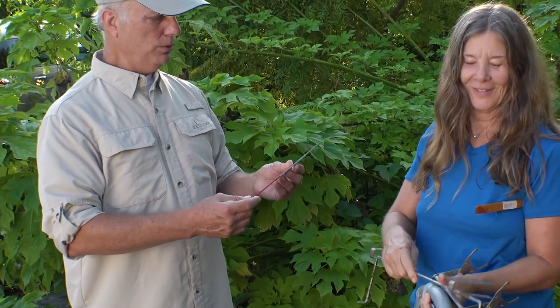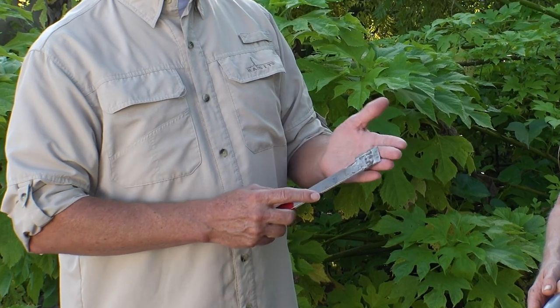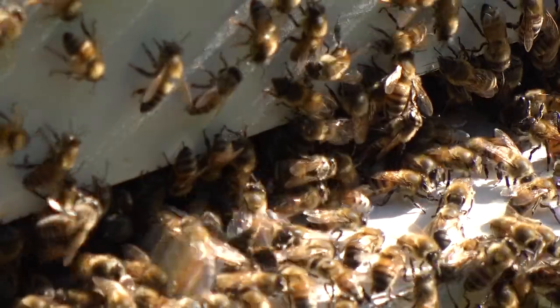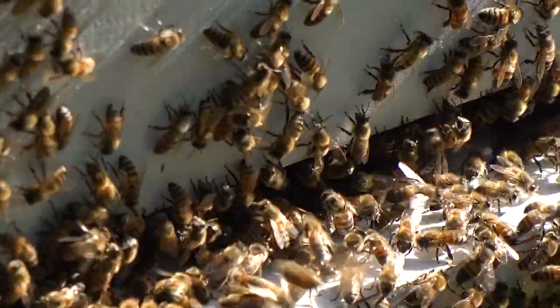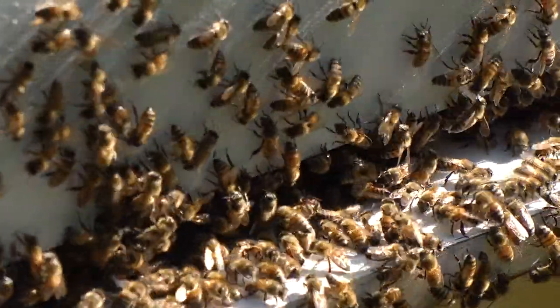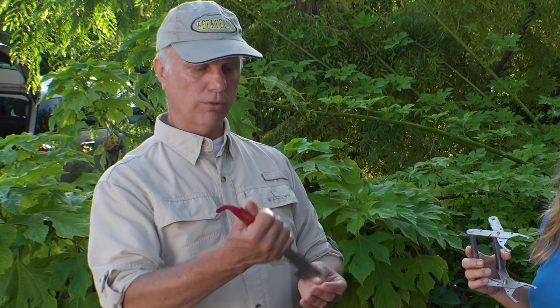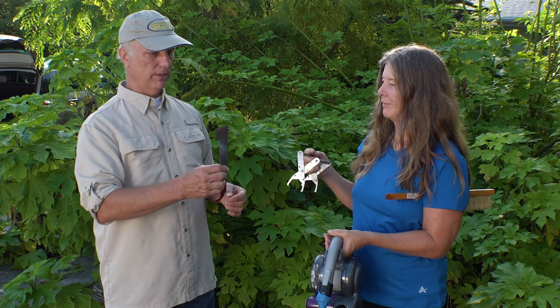And the most important tool — the hive tool. This is a multi-purpose tool. It has tapered ends to scrape propolis, which is the bee glue, off certain areas of the hive, because that can interfere with putting the hive frames back in. The bees use propolis to seal up areas that can be penetrated from the outside, keeping the inside of the hive sterile. There's also a hooked end that you can hook under the frames to help pry them up. It's an invaluable tool — you must have this every time you go into the hive.